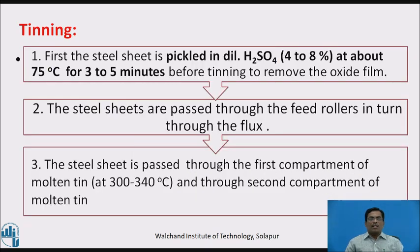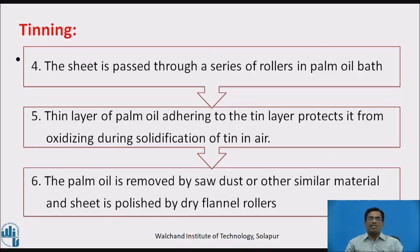Tinning process: first, the sheet is pickled in dilute sulphuric acid at about 4 to 8% concentration at about 75 degrees Celsius for 3 to 5 minutes before tinning, to remove the oxide film. Second, the steel sheets are passed through feed rollers and then through the flux. The steel sheet is then passed through the first compartment of molten tin maintained at 300 to 340 degrees Celsius, and then through the second compartment of molten tin. The sheet is passed through a series of rollers in a palm oil bath — a thin layer of palm oil adhering to the tin layer protects it from oxidizing during solidification of tin in air.